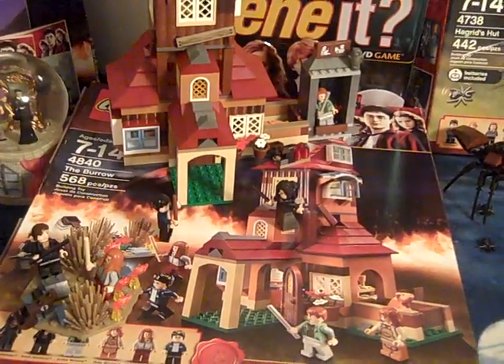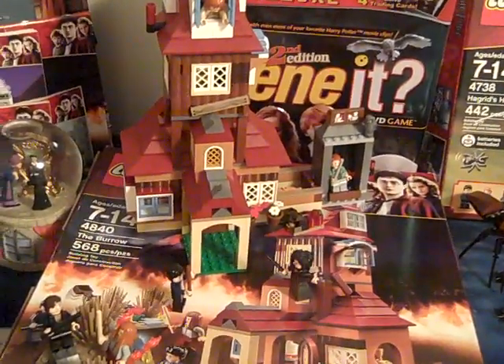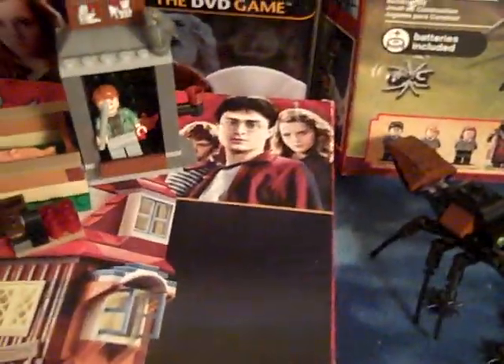Hey guys, I'm gonna show you the Burrow Lego set from Harry Potter. It's from the Deathly Hallows series — the Lego series from Deathly Hallows.